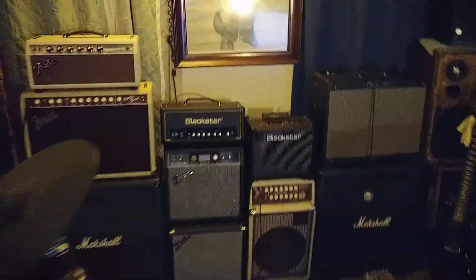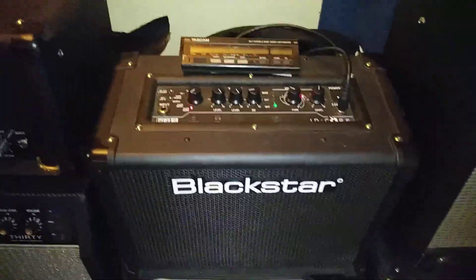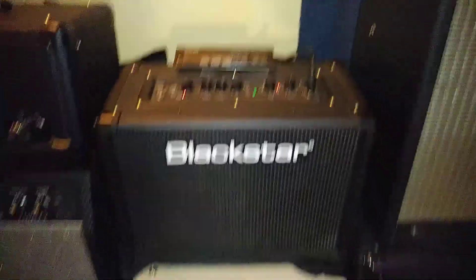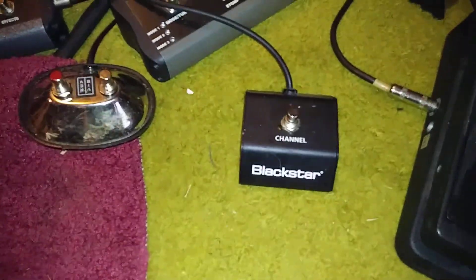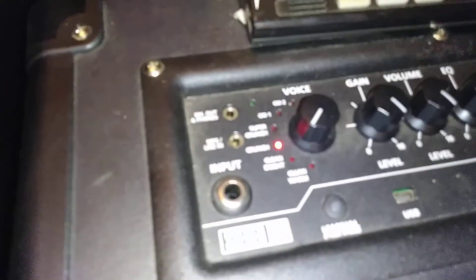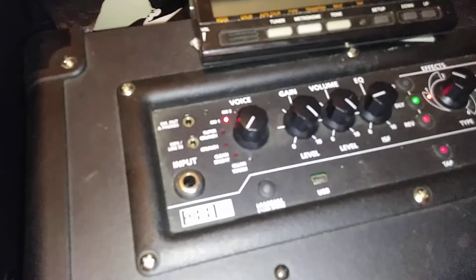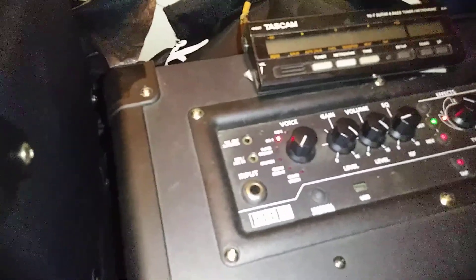If you have the Blackstar ID Core amp, it's a cool little amp, but you might want to notice that when you hook up a footswitch to it — like a regular Blackstar footswitch — you can see the presets jump every time you hit it. One time, the preset jumps twice. Now you could sit there and hold it; I don't even know if that would be good for the amp or not.